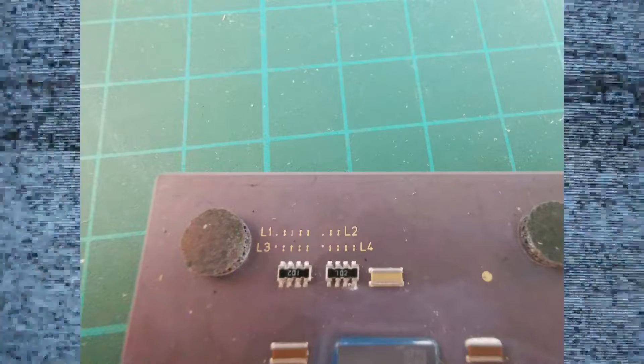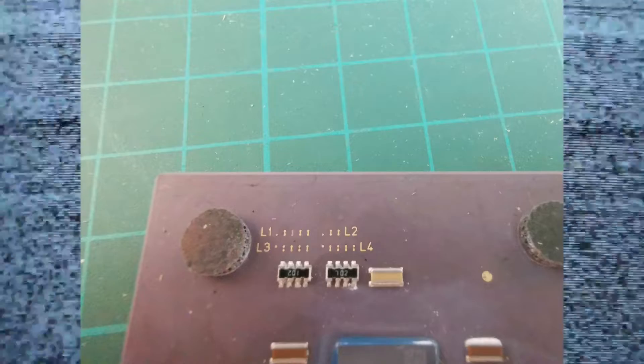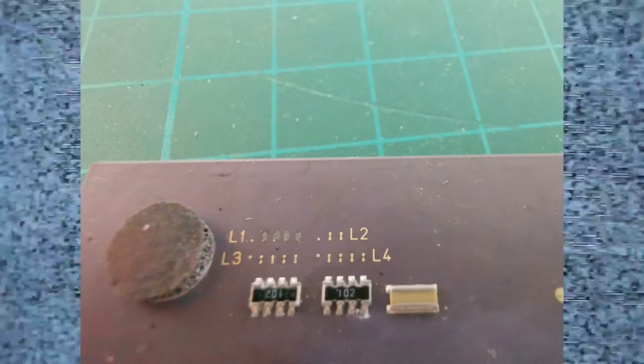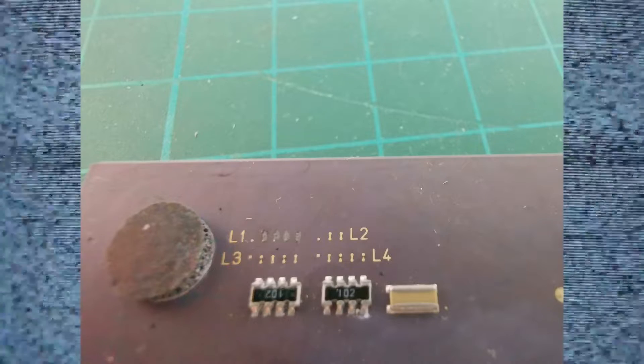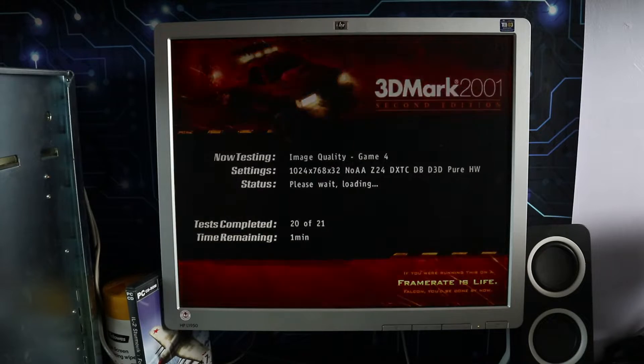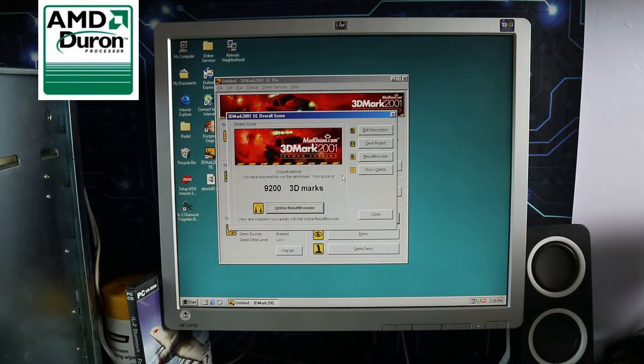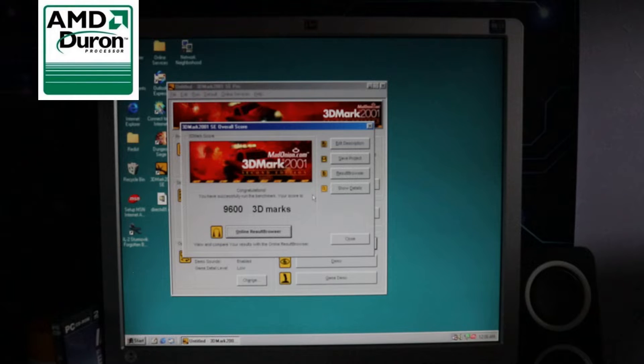Like I did with the Duron, I've reconnected the level 1 bridges using the pencil trick, which means the clock multiplier is unlocked so we can fiddle with that when we overclock. Quick recap: the Duron at stock speed got a 3DMark score of 9,200, and with the overclock up to 1,442MHz — an extra 142MHz — that upped the 3DMark score to 9,600, so we got an extra 400 marks.